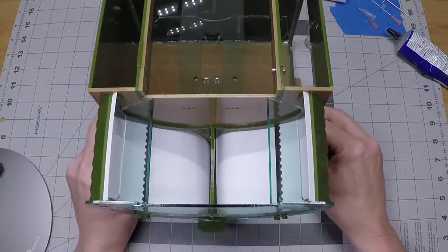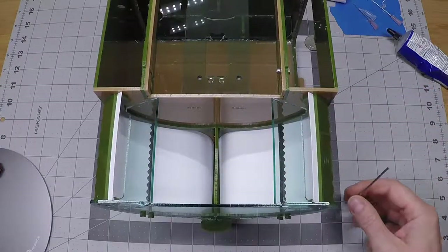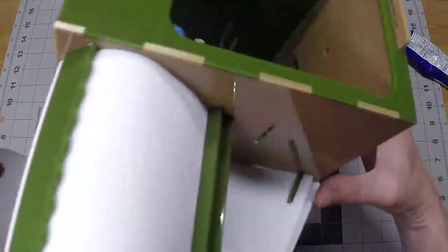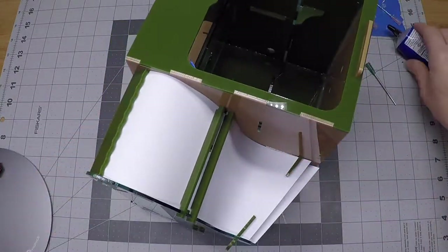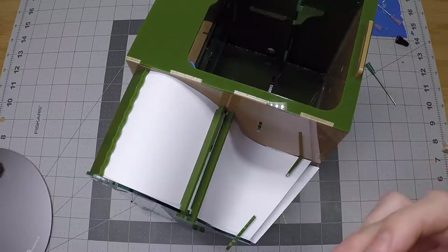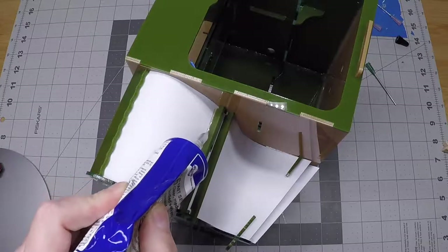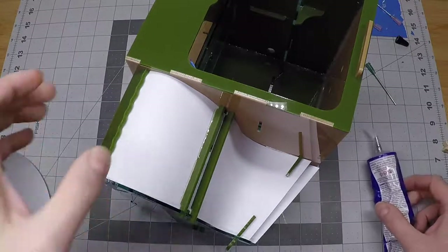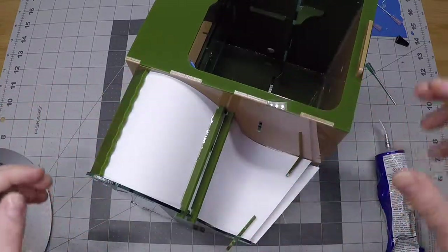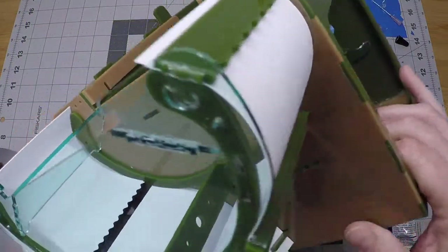Once we're satisfied those are in a good position, same as we did with the lower ramp panels, we're just going to do a bead of cement right along that joint. I've got my cement ready and I'm putting a bead in there. I like to give it a little push like this and then let it fall back into place — that lets a little bit of cement creep under the styrene sheet and really get us a good bond to that stringer.